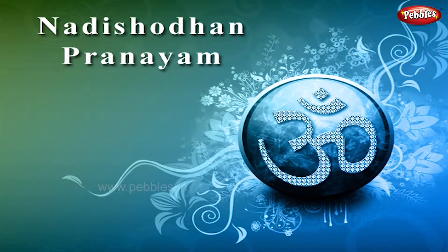Remember to follow all the rules of pranayam before doing it. Sit in Padmasana or Sukhasana posture. We will close the right nostril and take a long, deep breath.